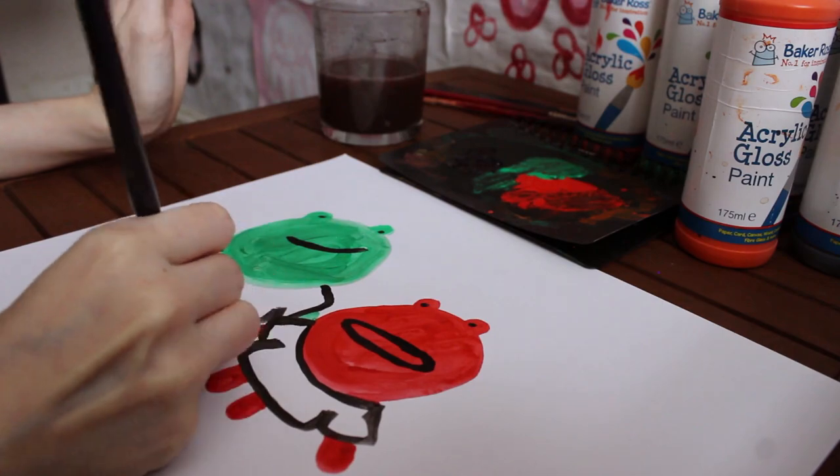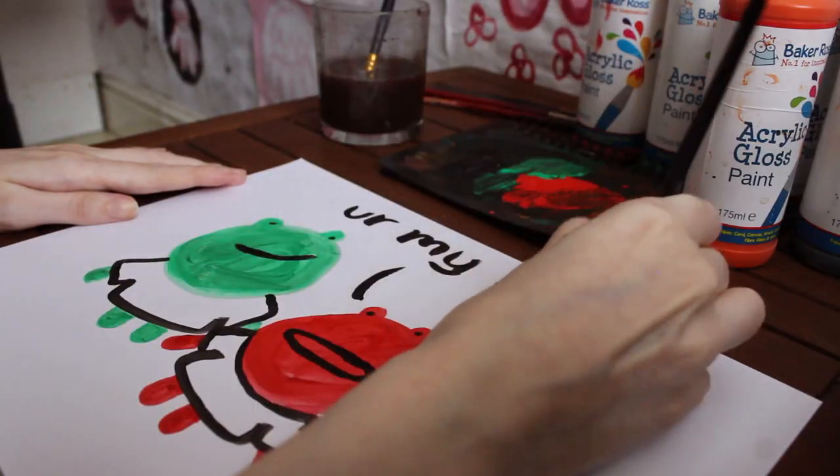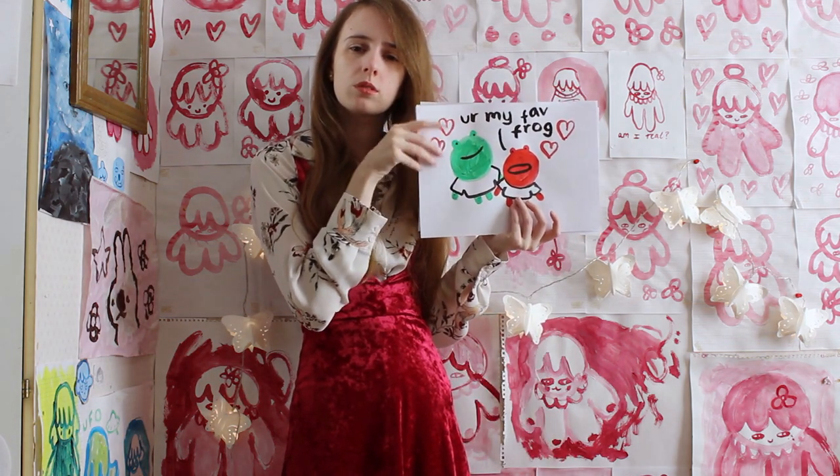Now you should have your frog or frogs figured out, and I suggest displaying them either in your home, or in local clubs and pubs. Just put a frog on the wall and you will soon be thanked and applauded by the clientele.